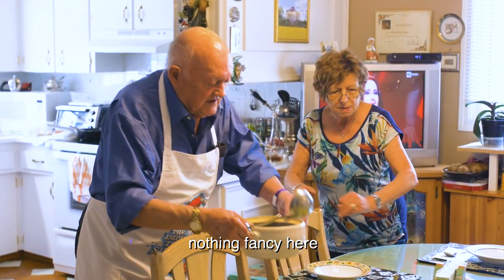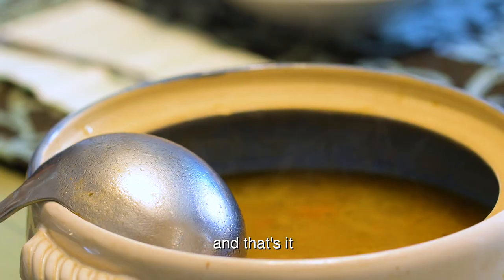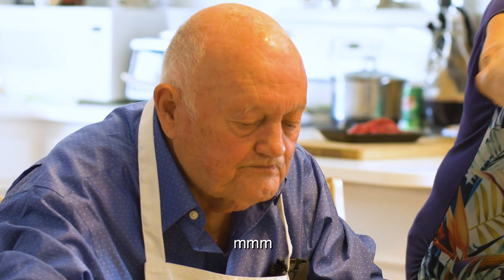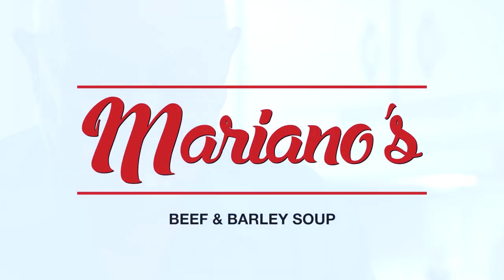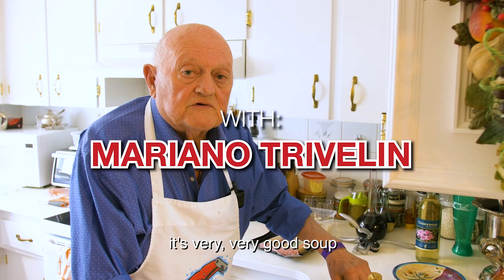Nothing fancy here, just good food and good wine, that's it. We make beef barley soup. It's a very, very good soup.